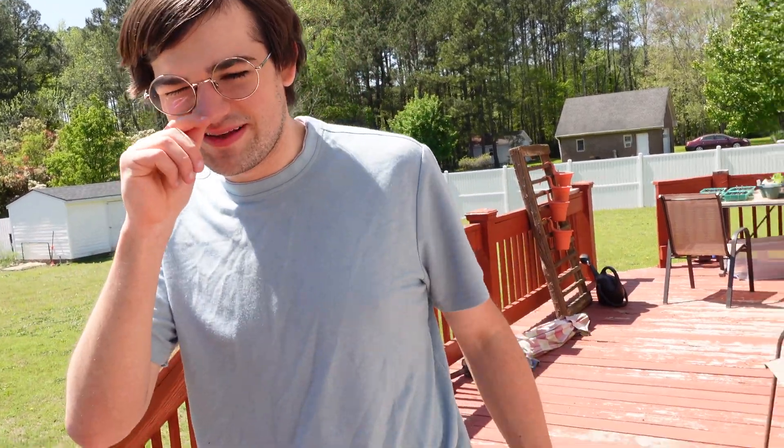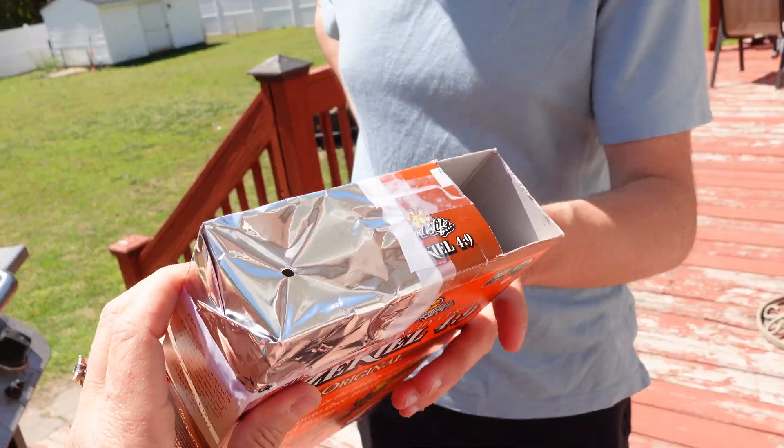Imagine getting like a huge box and doing that — you totally could, that'd be so cool, like the world's biggest solar eclipse! Anyway, our free solar eclipse glasses.